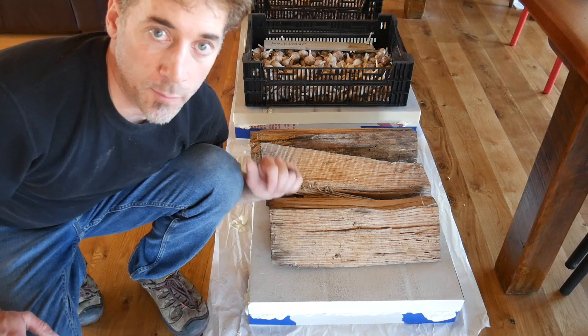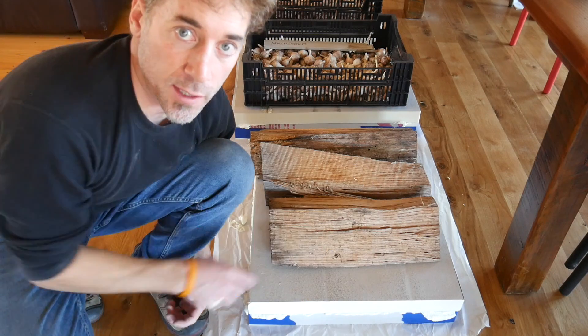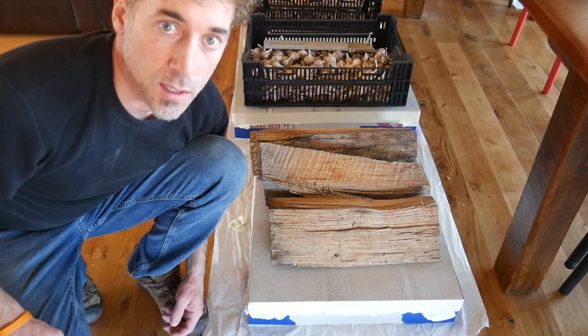I'm going to let these cure, and then I'm going to come back, scrape off all the excess foam, and give these a paint, and put them up on the hives.